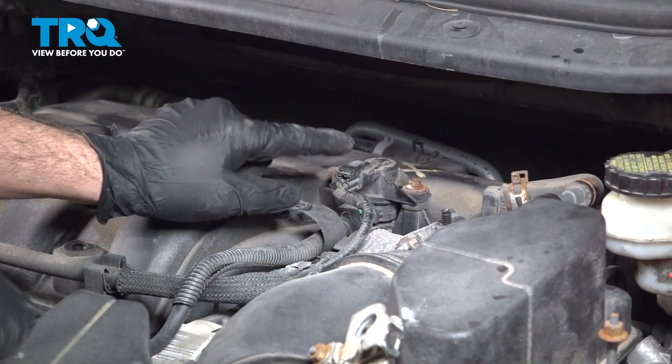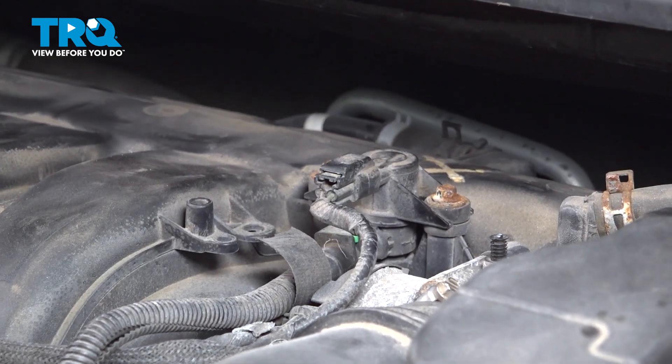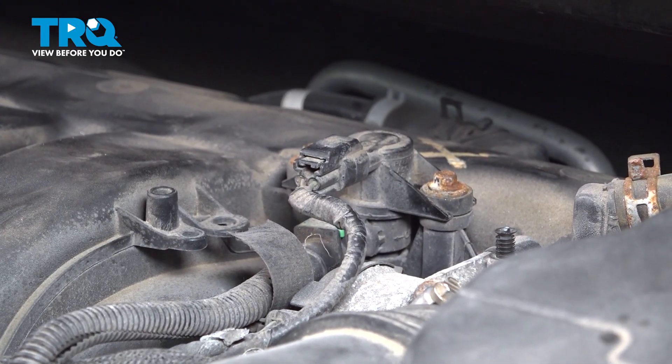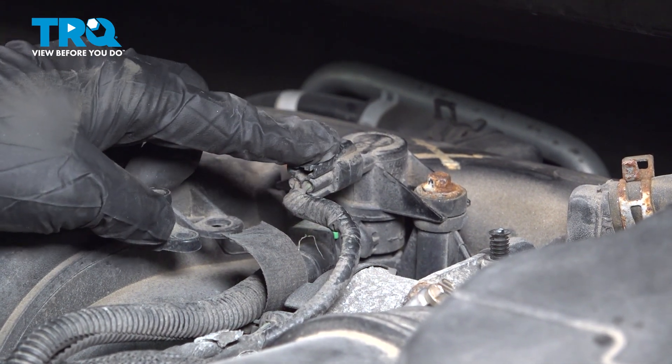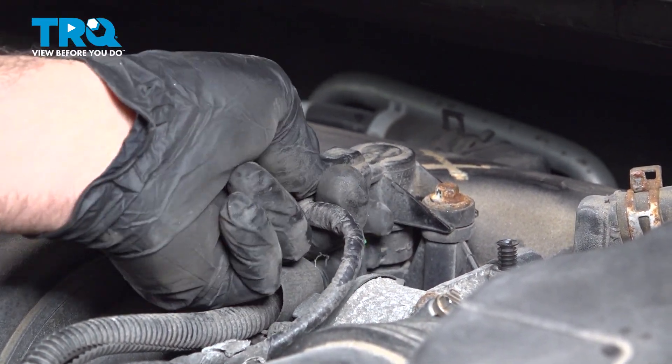On the top of your intake area, just to the left of your throttle body, go ahead and locate the vapor canister purge solenoid. On top is an electrical connector — press down the little tab and wiggle that electrical connector off.